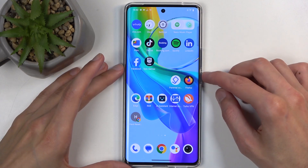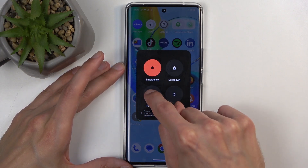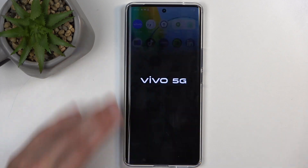To get started, you will need to hold the power button and volume up at the same time, and from the boot options hold Power Off. This will change instead of powering off into Reboot to Safe Mode, which you want to confirm by selecting OK.